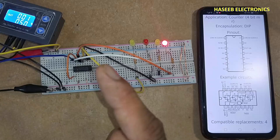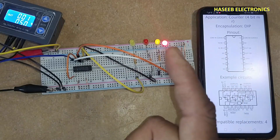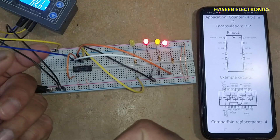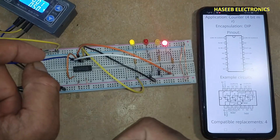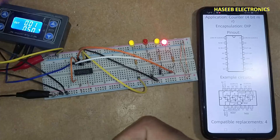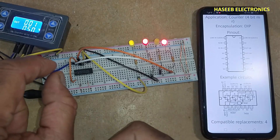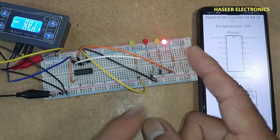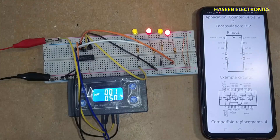This is a 4-bit 8421 BCD to hexadecimal counter. It counts the clock pulses coming in and converts them into hexadecimal code. If you enjoyed this video, give a thumbs up. If you have any questions, please write in the comments. Thanks for watching. Assalamualaikum warahmatullahi wabarakatuh.